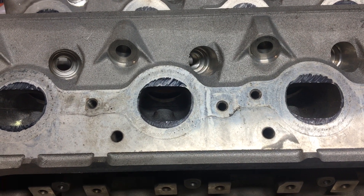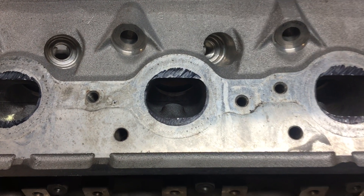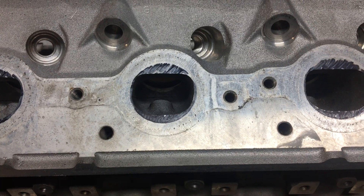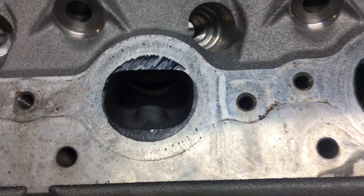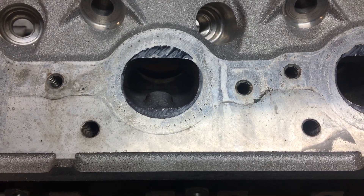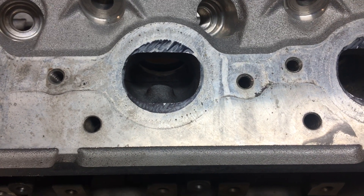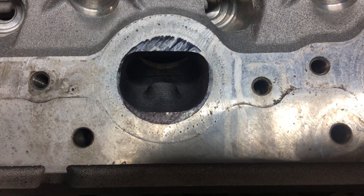What's up y'all, welcome back to the channel. Today we're gonna go over the exhaust ports — this is part two of the how-to port LS cylinder heads at home series, for guys who want to tackle it yourself, DIY type people, those that want to save money and do something you'd be proud of.